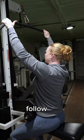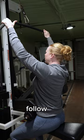Upper body is staying perfectly still. I'm not swinging it back. There's no lower back.